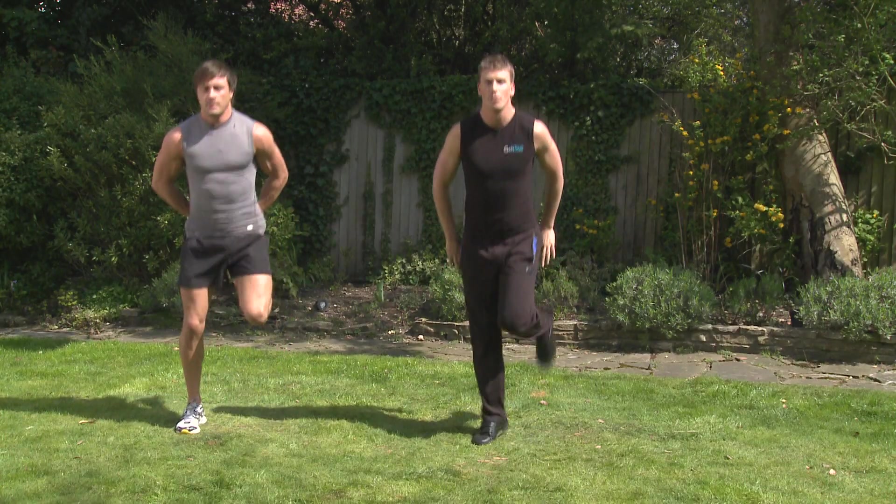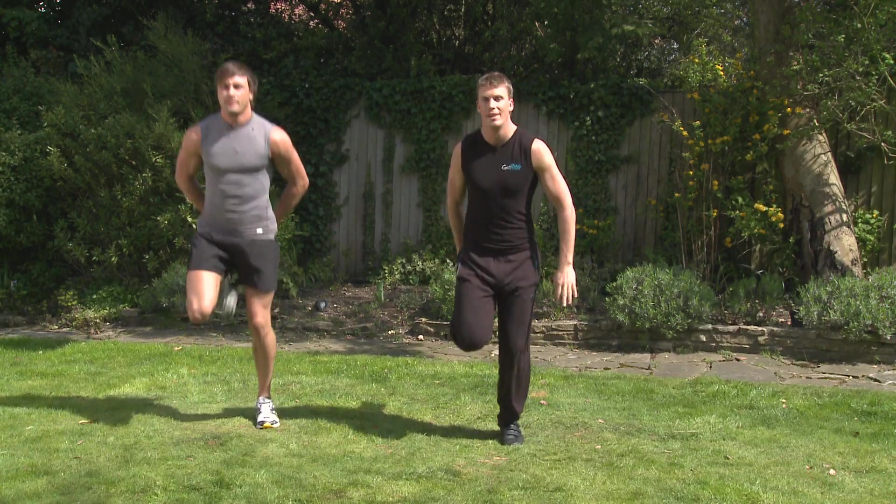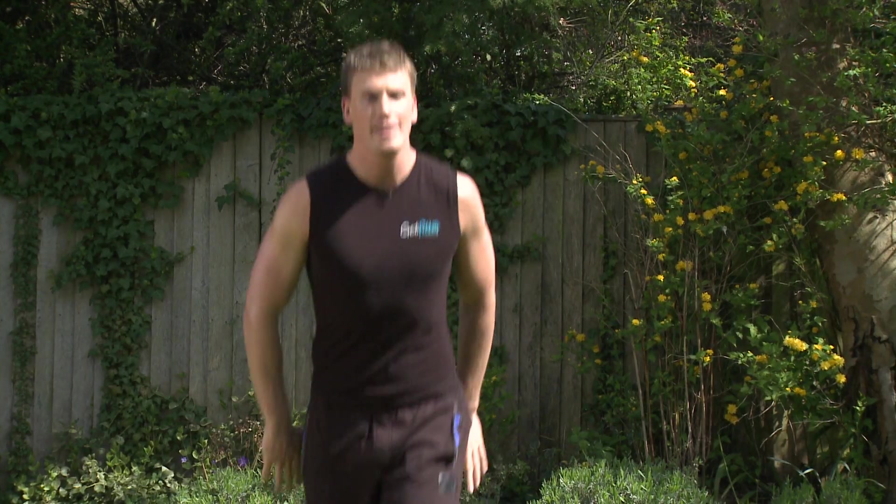Going to the back now. See if the quads are loosening. And to the front, last time through. Last one. Last time to the back. And relax.